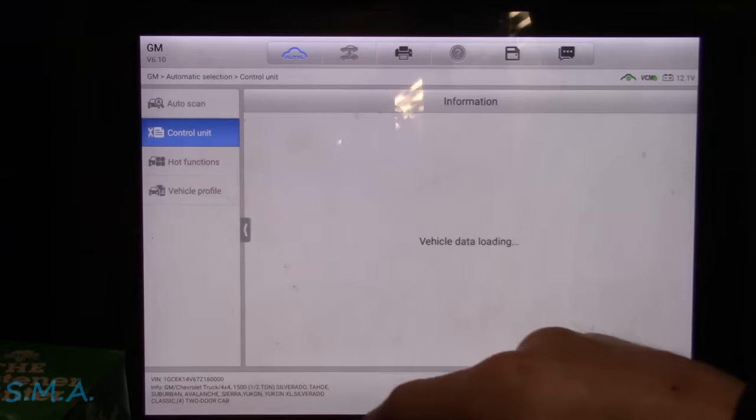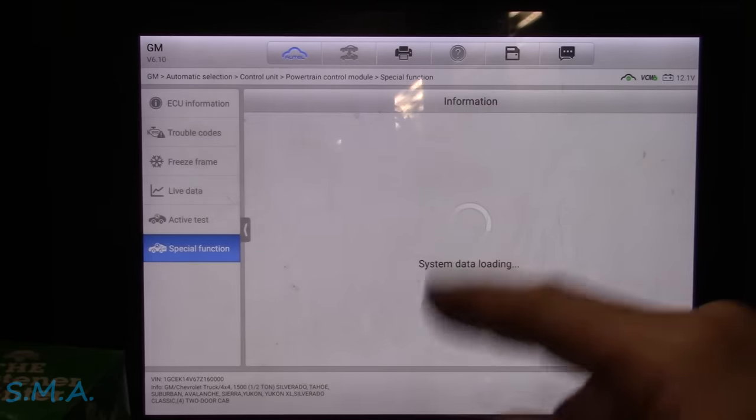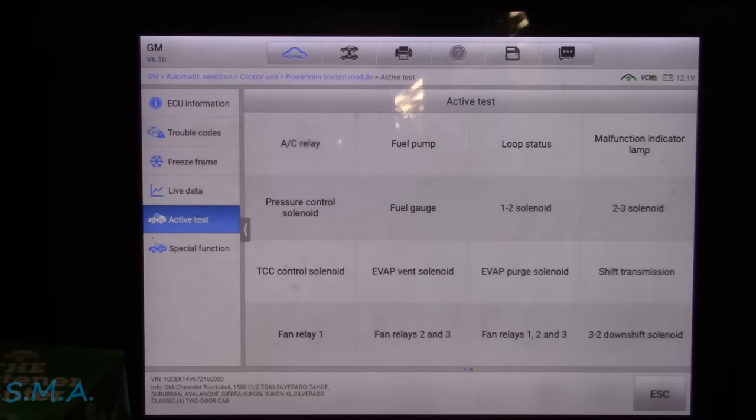Let's just hop right in here. We're going to go to the PCM. And let's just first of all see if we hear the canister vent valve. It's not in this menu — it must be in this menu. Let's just see if we can hear it clicking.